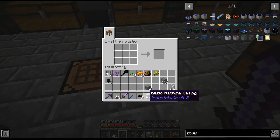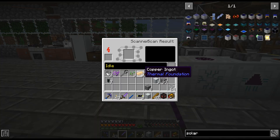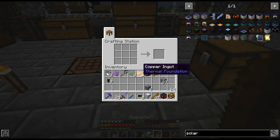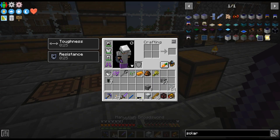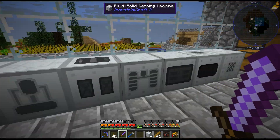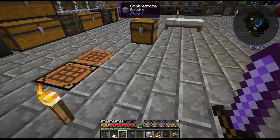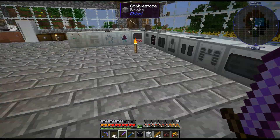Alright, basic machine casings — before I use this let me see if I can actually... no, those don't have a recipe unfortunately. I didn't think they did — it doesn't say anything. Universal cells — I can just use those. Don't I have two in one of these? Since I'm not really using that for steel. Alright, so there's the solar distiller.